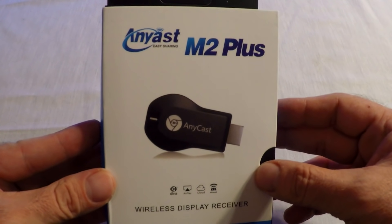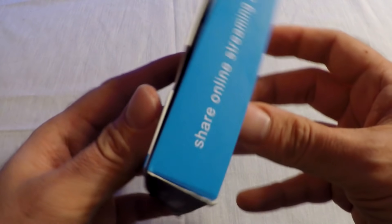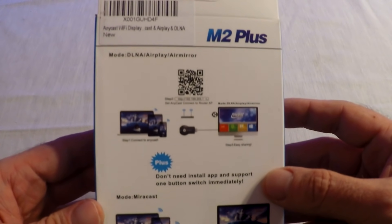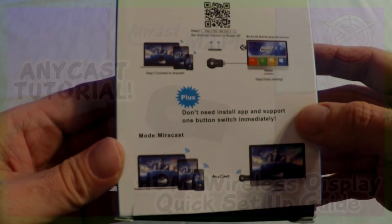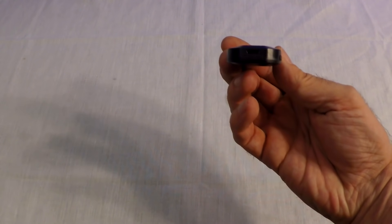Peace y'all, I am ICC and today I have something different — this is an HDMI wireless adapter. This is good if you want to capture Android game footage or even iPhone game footage. This was sent to me and I will do a tutorial right now. The first thing we want to do with our Anycast is...